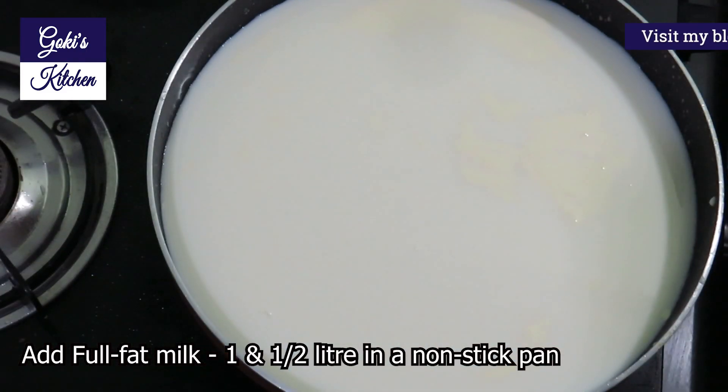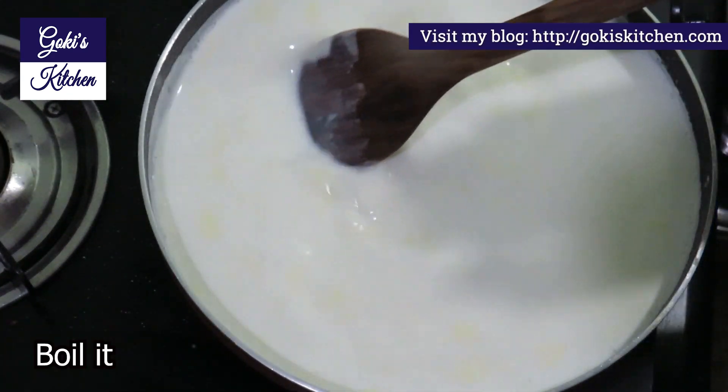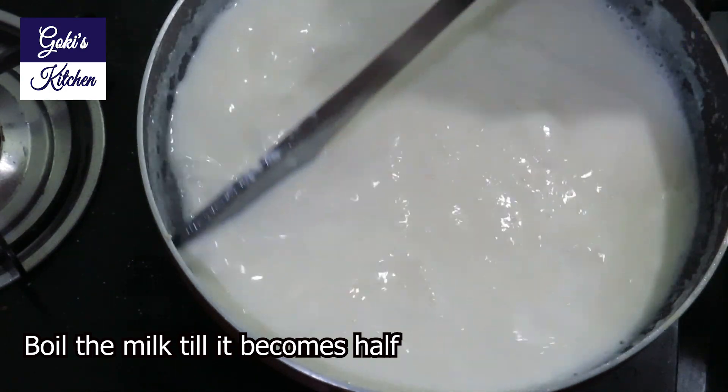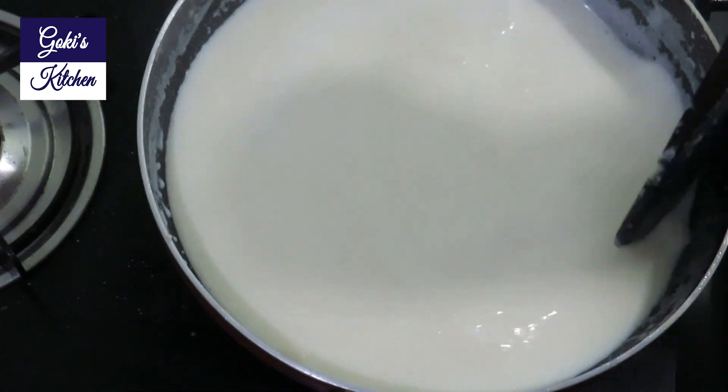Make a full fat pan. Pour into the pan and bring it to a good boil. Don't close your pan.